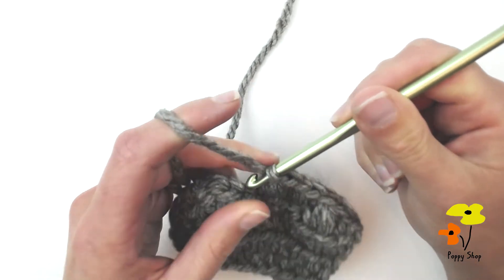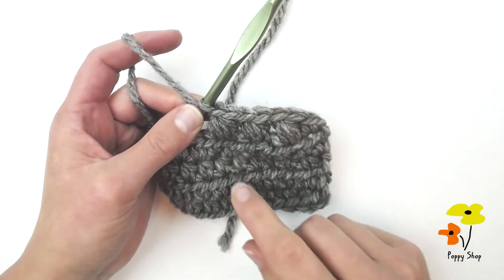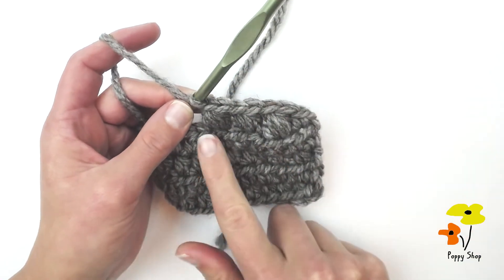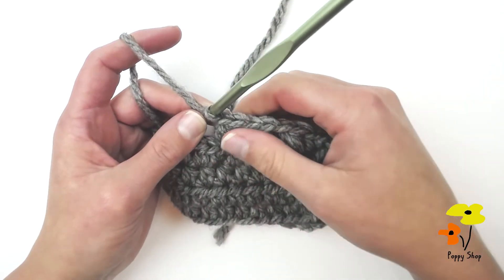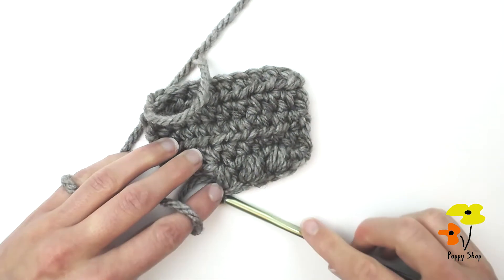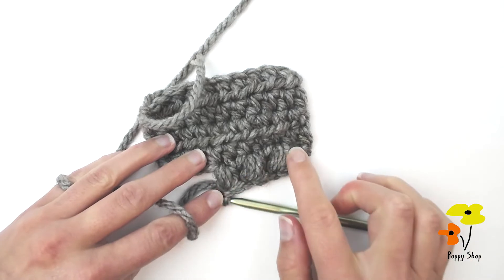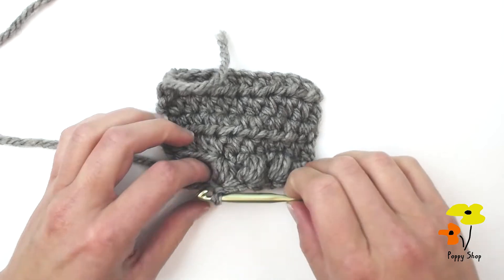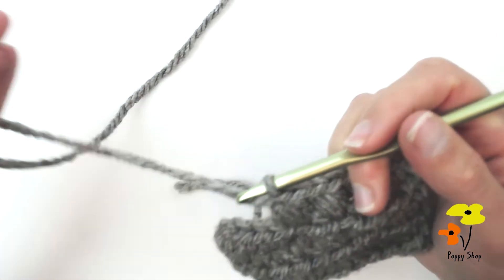The side that we're looking at — that's facing you — is generally actually going to be the wrong side of your work. The beans are going to stick out a bit more and be raised up more on the opposite side. The variation I just showed you was with three yarn-overs.